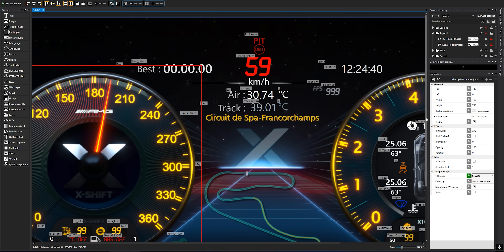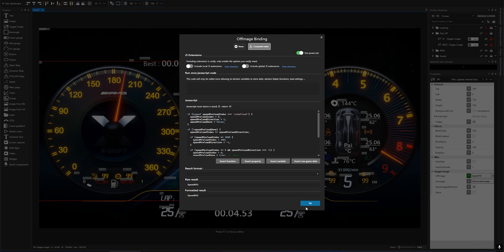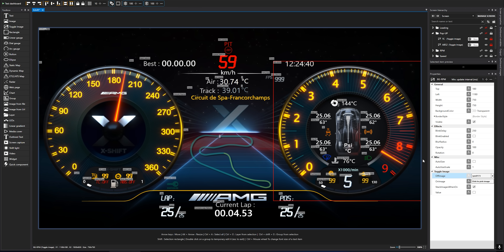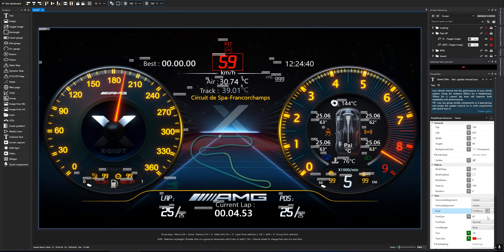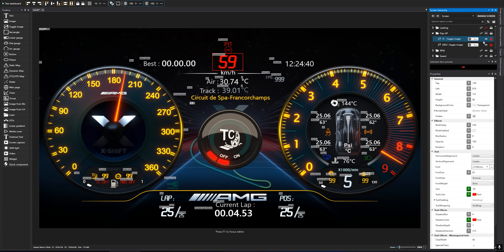Once all the assets were ready, I imported everything into SimHub, where I connected them to real-time telemetry data from the game using JavaScript expressions. This allowed me to drive the entire interface with live game data.